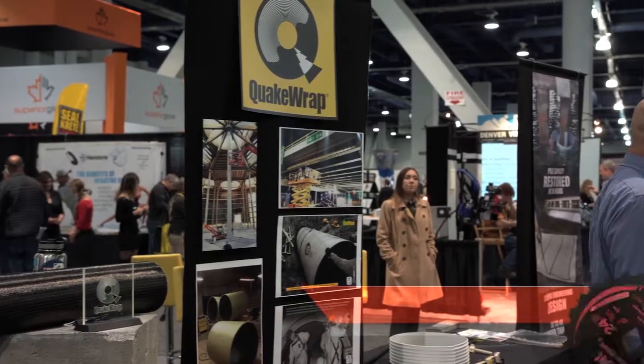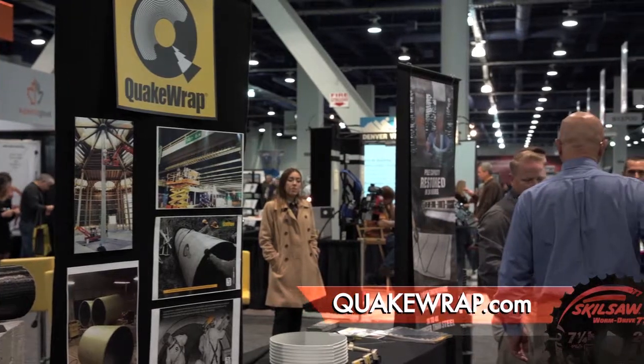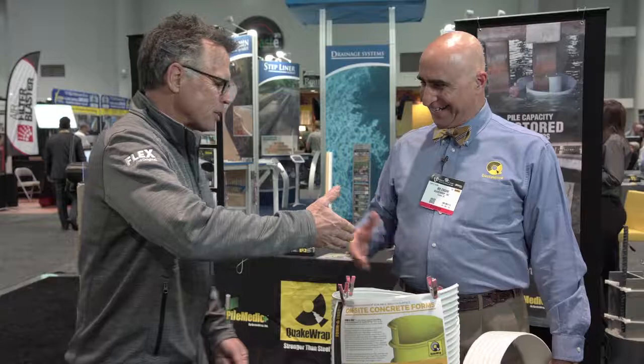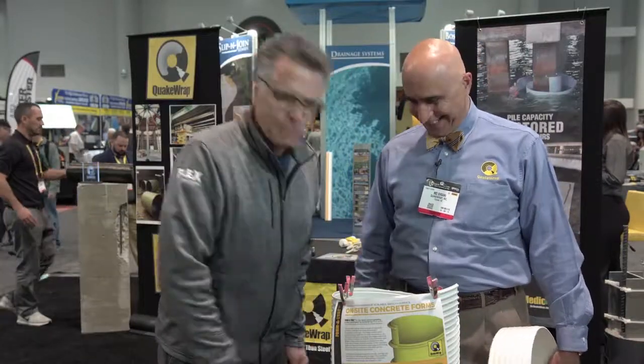And so what's your website? QuakeWrap.com is the website, and from there you can go to Pipe Medic or Pile Medic — there are links from there. Where once you were a civil engineering professor, now he is the dean of all things construction, innovating up a storm. Thanks so much, Moe. Thank you so much. Really enjoyed talking to you. Oh, absolutely. I'm not going to forget this anytime soon.